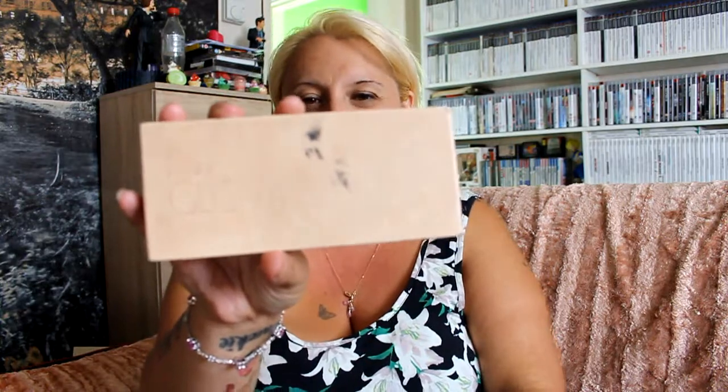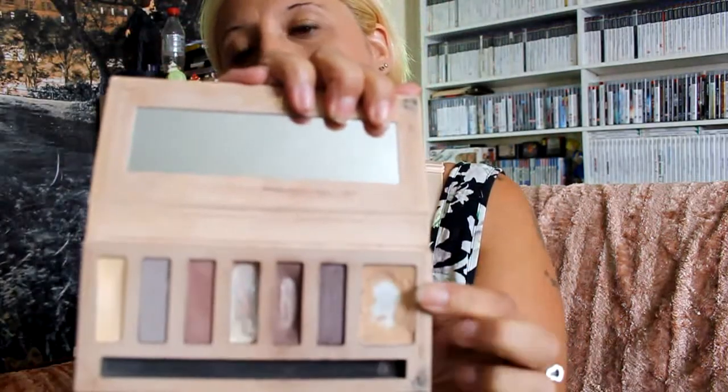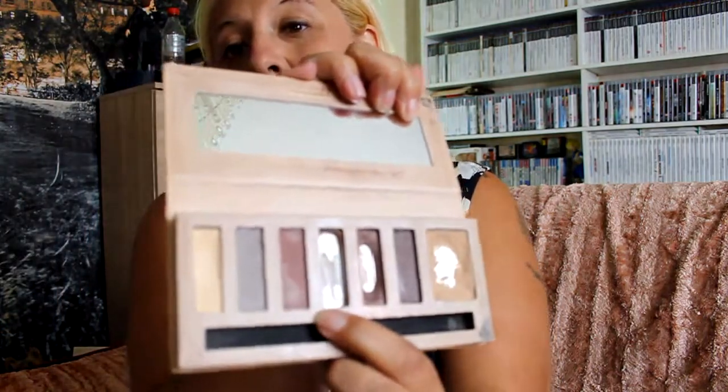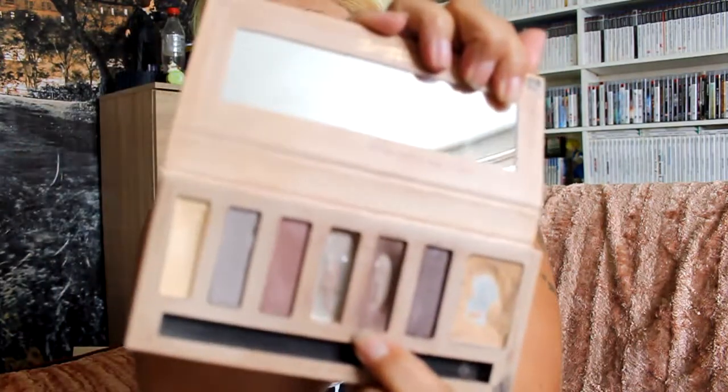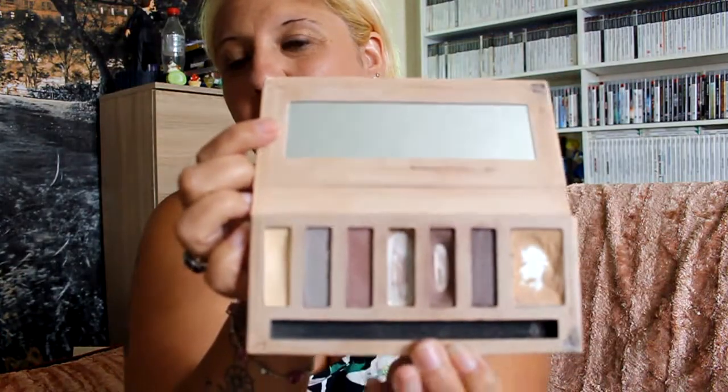I did get one more thing - a Barry M Neutral Glow Palette. I paid 20p for it. It's a bit bashed and bruised. There's a primer but there's not a lot left in it - barely anything in some of the pans. As you can see, those are the other colours that are left. But I thought it's 20p, you can still use it, so I picked it up.